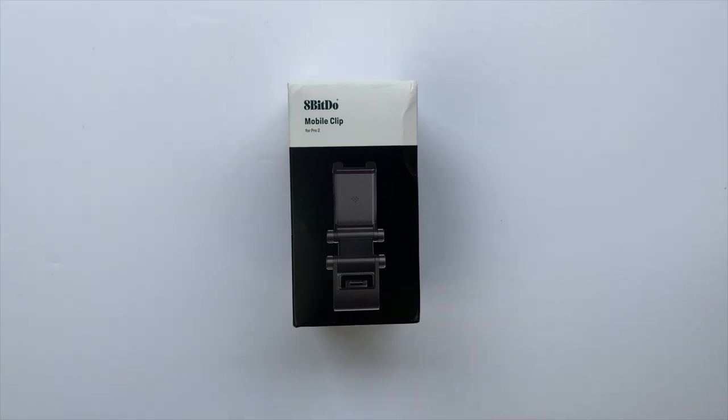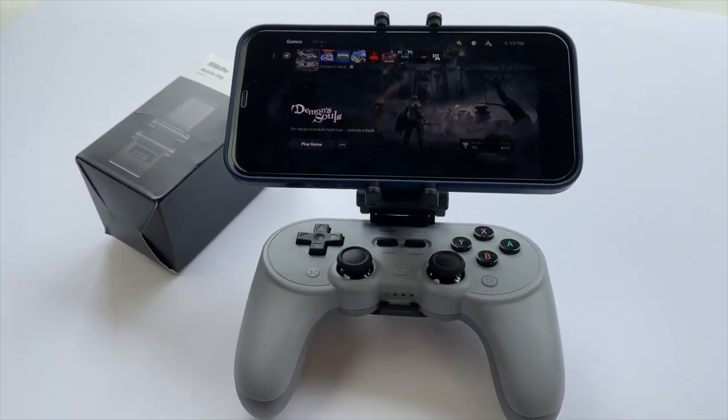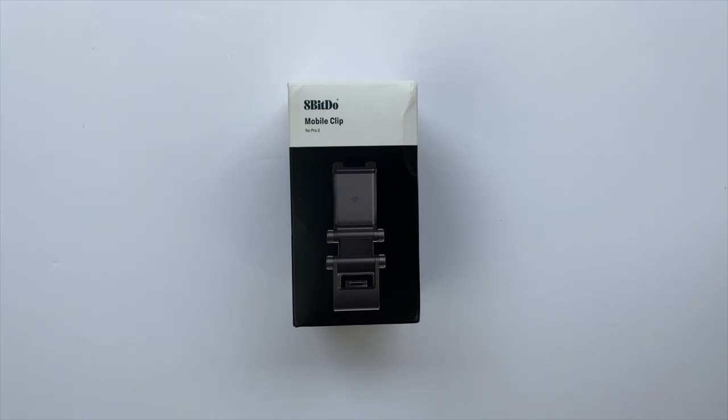Hi everyone, welcome to my channel. Today we're going to be doing a quick review of an accessory for a controller I reviewed a few weeks back — that is the 8BitDo mobile clip for the Pro 2. If you're new here, make sure to hit the subscribe button so you can stay up to date on everything happening with the channel.